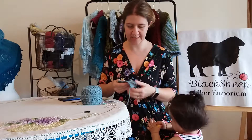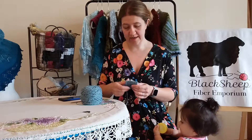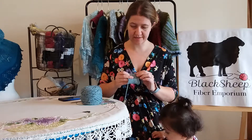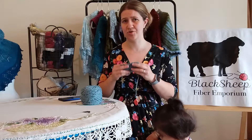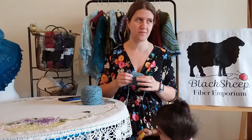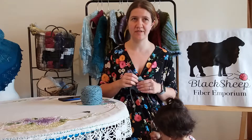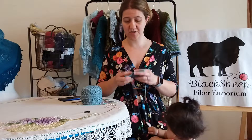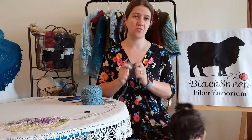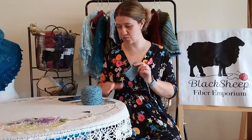I made my little swatch — I just cast on 20 stitches and knit a couple, two and a half to three inches, and I went ahead and washed my swatch. It's really important that you wash your swatches, especially for sweaters. I don't tend to wash my swatches as much for socks, where gauge is slightly less important, but for a sweater it matters a ton. I wash all my sweater swatches before I start.